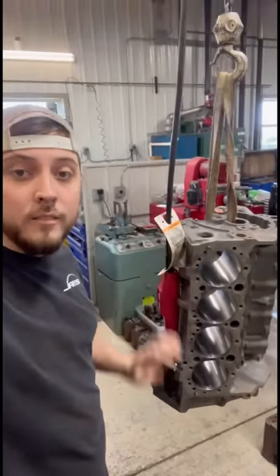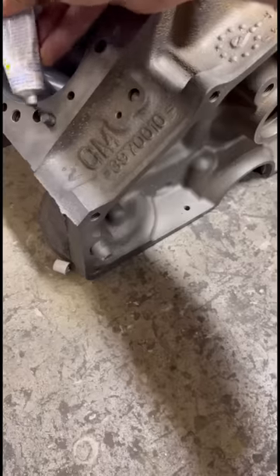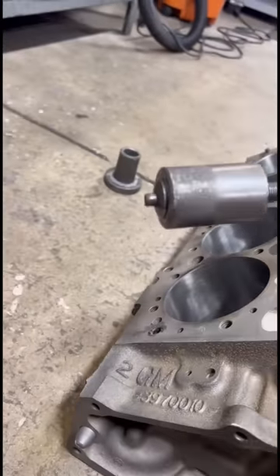Today I'm going to show you how we deck a V8 block. First things first, these head dowels have got to go, so we'll put some valve grinding compound on them and pull them with the puller.